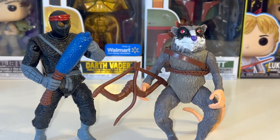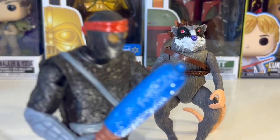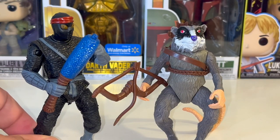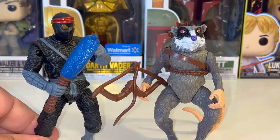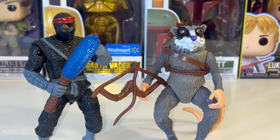The first two figures I'm reviewing are the Foot Clan figure and the Master Splinter figure. I got these off of Temu — I've had Temu for a while but mostly used it for electronics. When I saw these I was like, these can't be real. These are actually the Teenage Mutant Ninja Turtles Playmates movie figures.